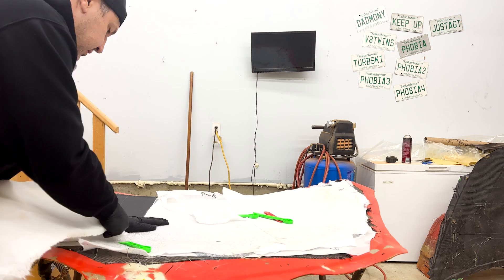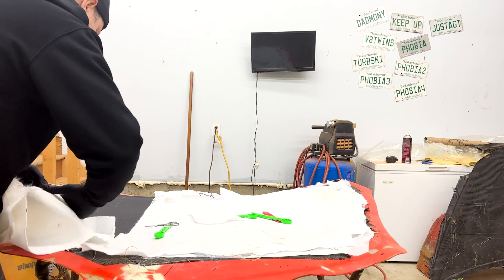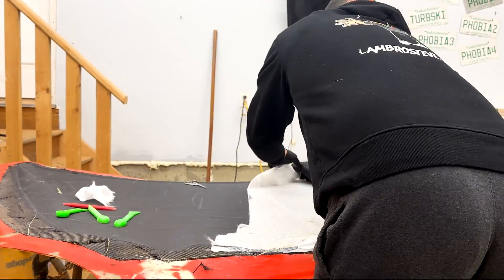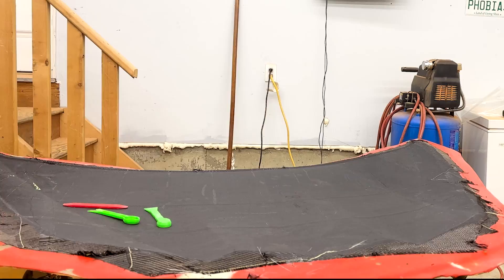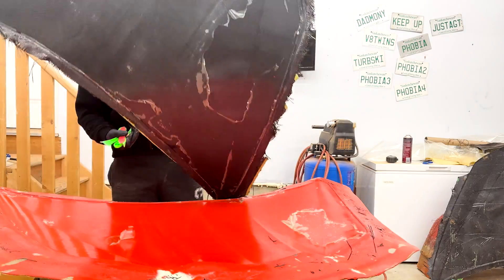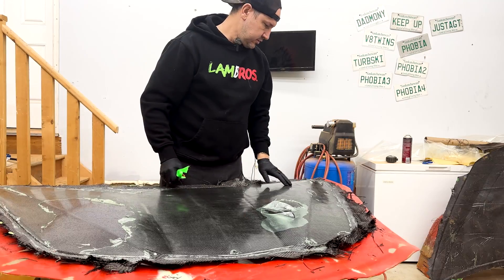I've never made a hood, so hopefully this works. I've made other stuff but never a hood — it's the same concept for the most part. Oh yeah, that looks good. Really good.